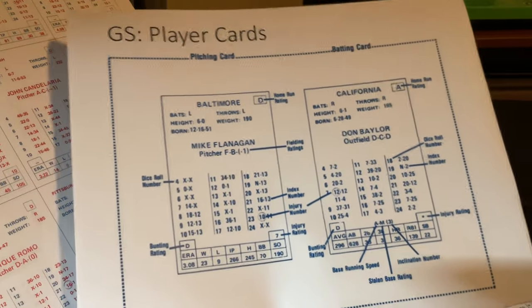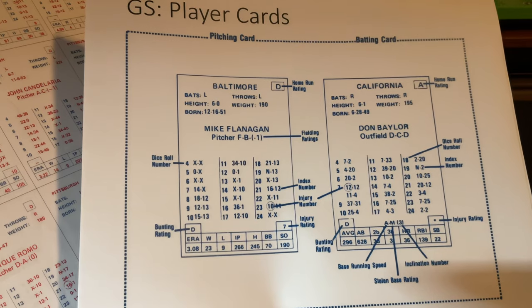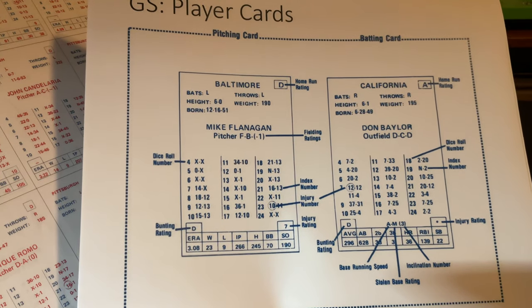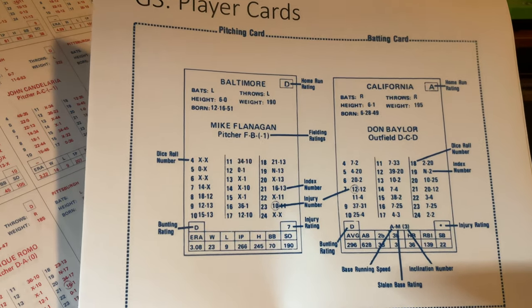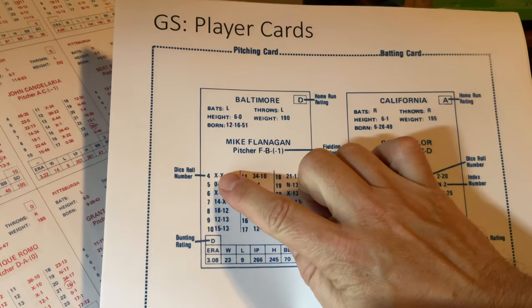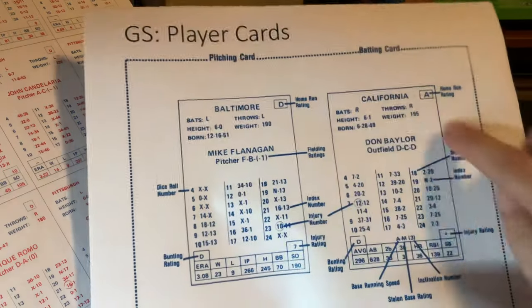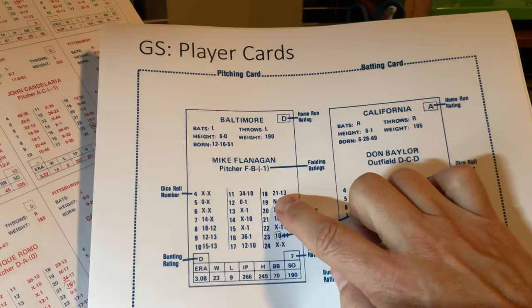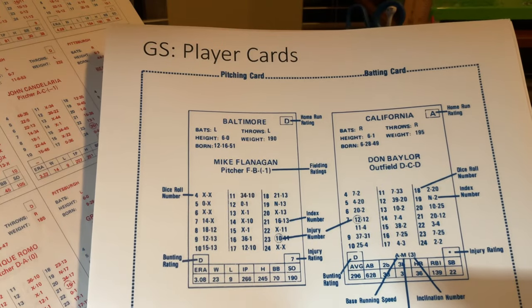I'd like to spend some time on the player cards. This is directly from the rules. Obviously you have a pitching card and a batter card. There are all kinds of interesting ratings which I'll talk about on the next slide. You can see the dual columns I talked about — if there's an X, say you rolled a 4 on the pitcher card, you would go over to the batter card and finish the result. And as I said, if you roll an N, you roll again and go to column 2. We'll talk about why they would have two columns on these cards.